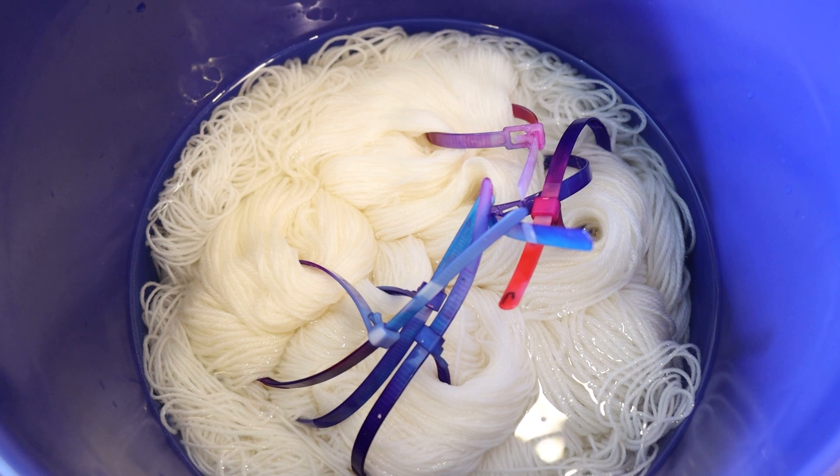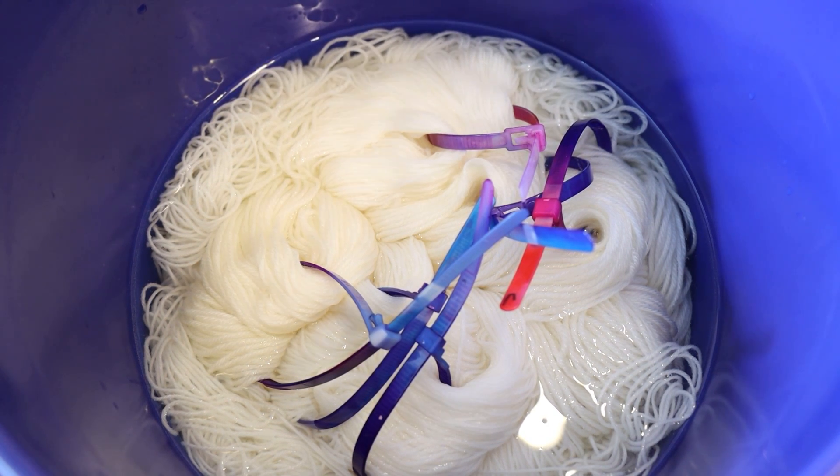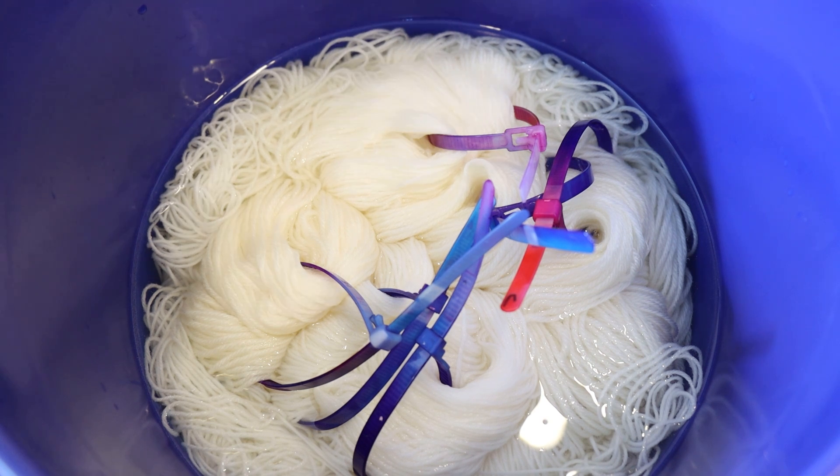I think I'm just going to go for some tonals today. I've pre-soaked a bunch of yarn here. I have both Knit Picks Swish DK, which is 100% superwash merino wool, and Knit Picks Stroll fingering weight yarn — 75% superwash merino, 25% nylon.